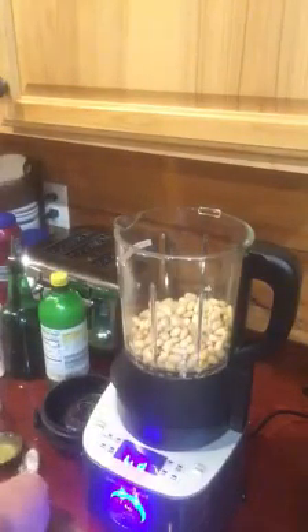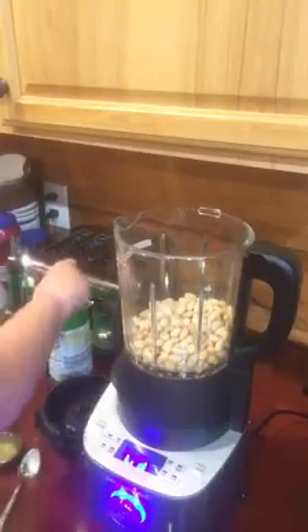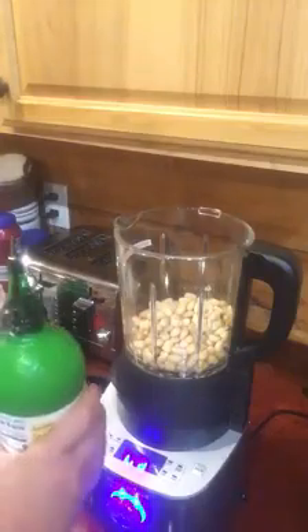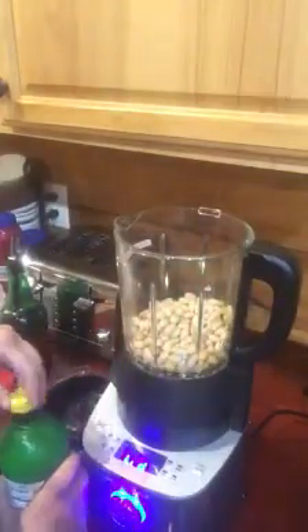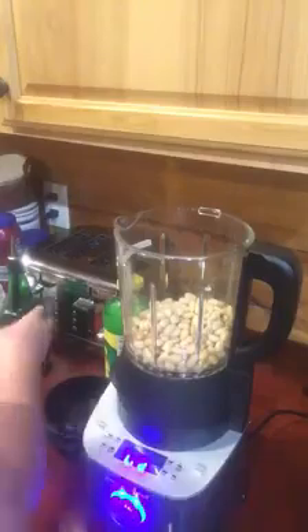And then it calls for two tablespoons of lemon juice. It tells you in the book when you're doing these that you're adding the ingredients in the order that they have them listed, so I'm trying to be good and do that — although sometimes I go off the recipe. This again is a new recipe for me, so I'm trying to do it the way it says. Two tablespoons of olive oil.